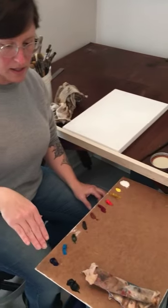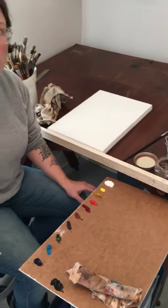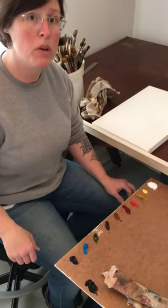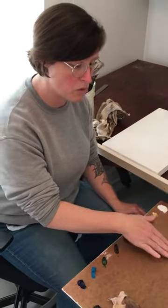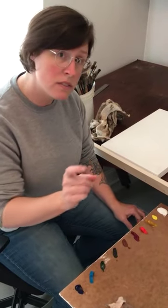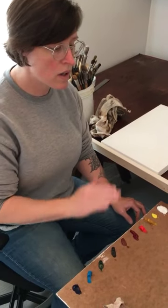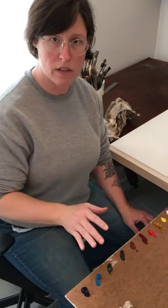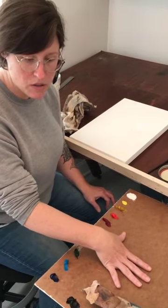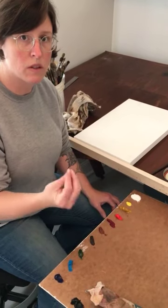What I've got set up is a palette, and most of you at home will not have the palettes that have been accessible to you at the university. I would recommend just a simple piece of chipboard or a piece of wood that you've put a clear coat on. A clear coat can be the simple fixative you use on your drawings from a charcoal drawing, or it can be just a simple clear polyurethane — it's all made of the same thing. I've done two coats of that in order to seal this so that it doesn't actually leach the oil away.